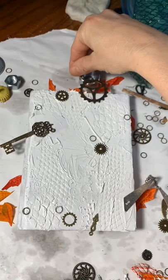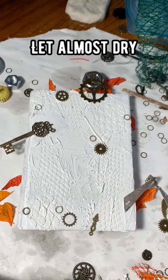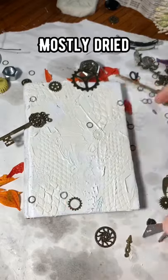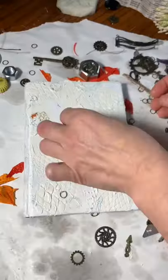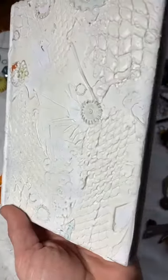I also carve into the modeling paste while it's still wet. I allow this to dry until it's almost dry, so when it's mostly dried the objects are still easy to remove and I can go ahead and get them out. I'm plucking them out — I had to use a nail to get some of them out. But there you go, there's the texture on this book.